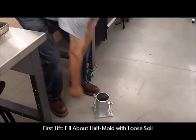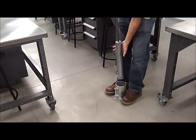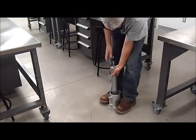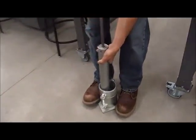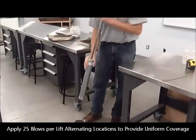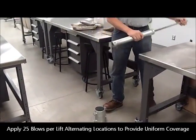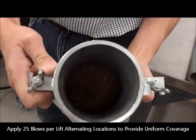This is the uncompacted or loose soil. We're going to place that firmly on a stiff surface like a concrete floor, hold the mold steady making sure it's not vibrating loosely, then lift the hammer and let it drop to impart the compaction energy — 25 blows for this first lift. You'll notice that as I was dropping, I was offsetting the location just to make sure that the hammer provides even coverage of the compacted material. This is the material after one lift.